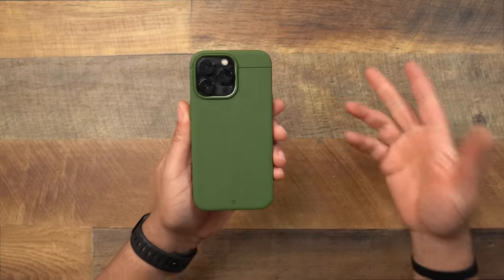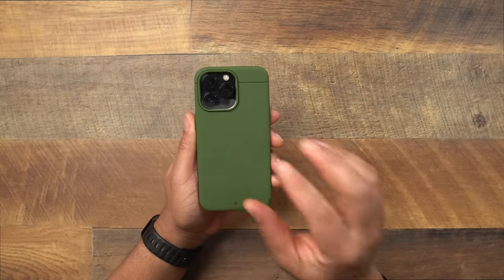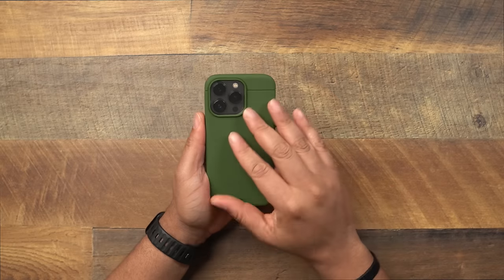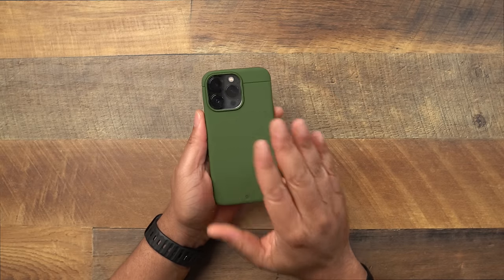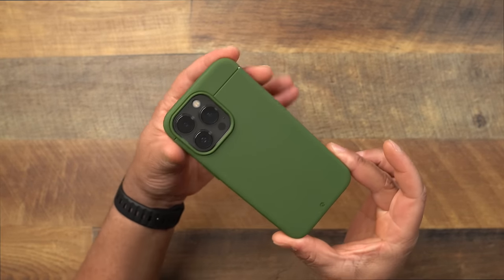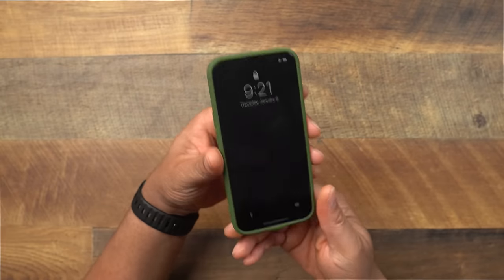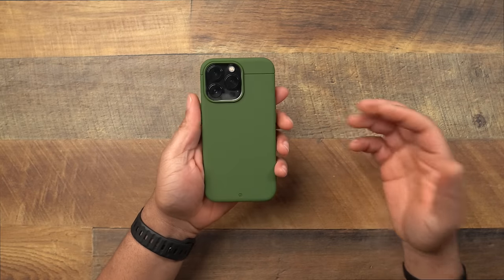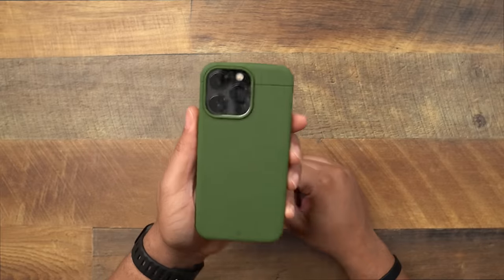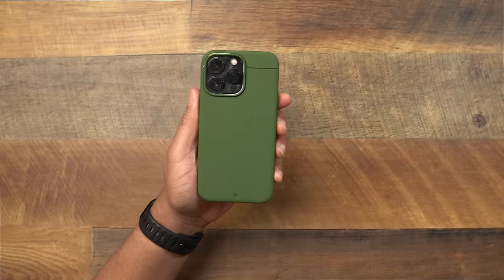I'm pretty sure this green will go very well with the graphite, or if you have a gold iPhone, that green and gold combination I think would be fire — as well as the silver. I'm not sure how it would do with the Sierra Blue and Camo Green together, but with the black it definitely looks good. If green is your thing and you want to rock the Camo Green, you can definitely check this one out.